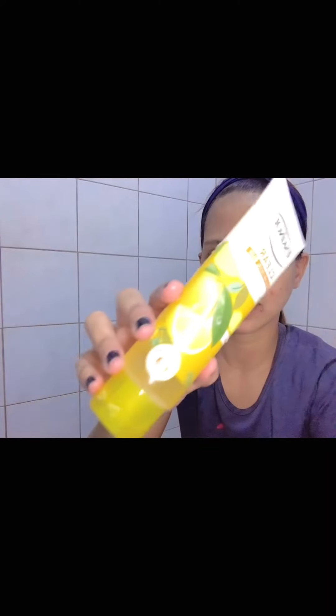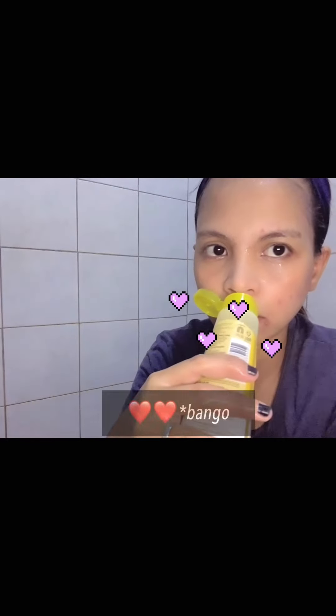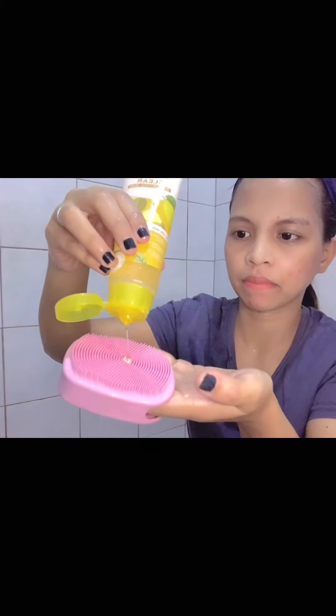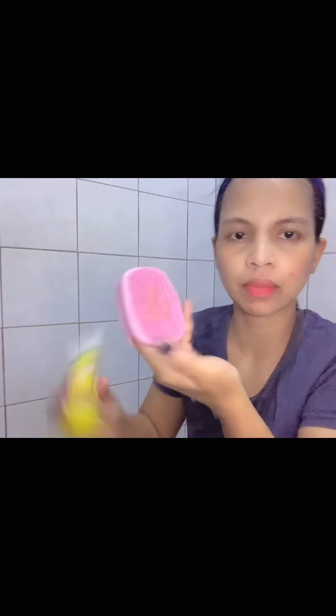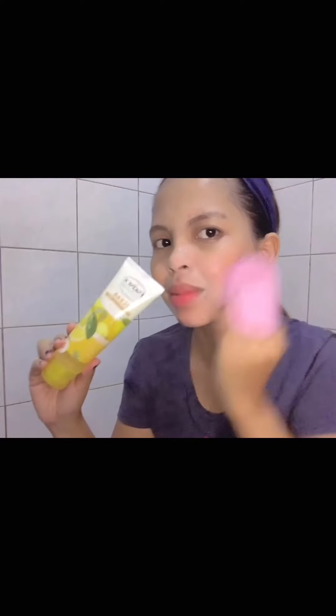Directions for use: first, you have to wash your face with water. Then squeeze a small amount of facial wash into your palms or a scrub, and slowly apply it on your face in a circular motion.